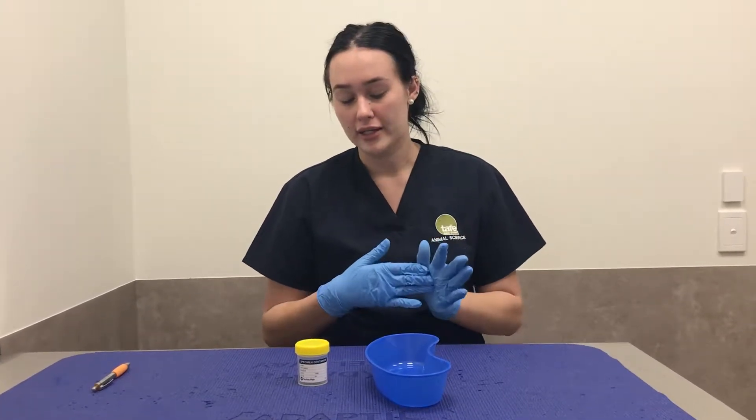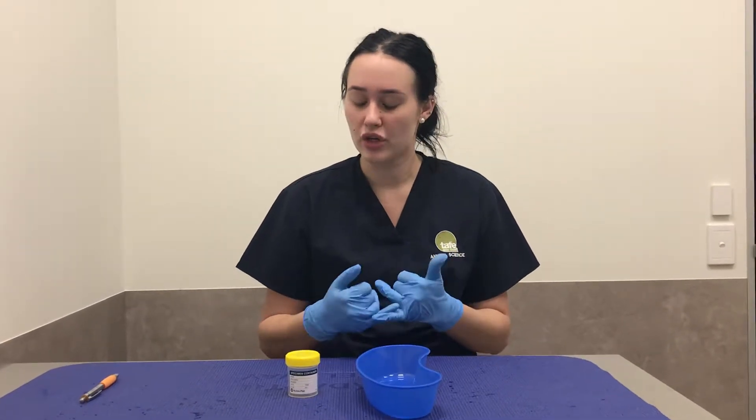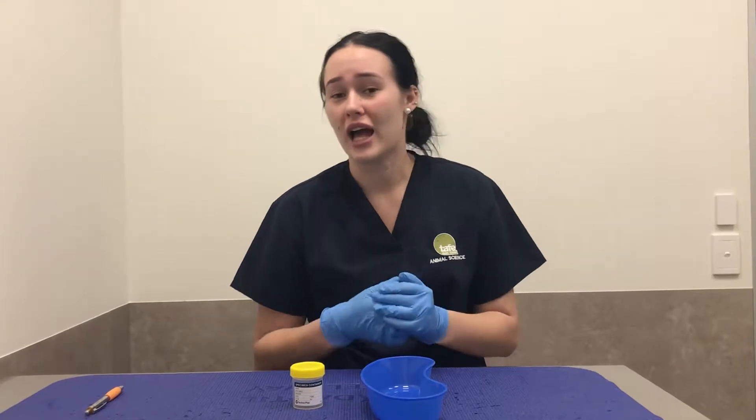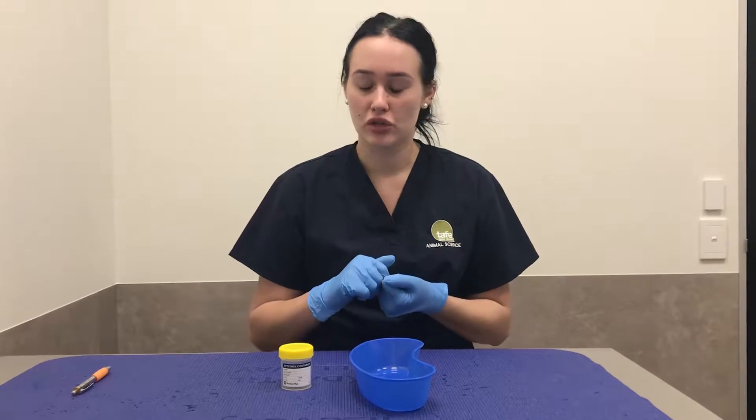I just wanted to talk about how much urine we actually caught. So I've got 10 mls of urine — that's all we could get from the patient. It's always better to have more than less so you've got more to work with if you have any spillings, contaminations, or anything.